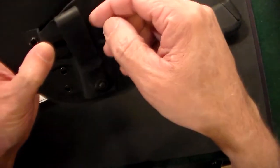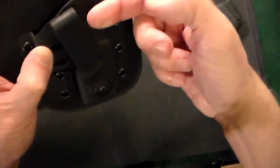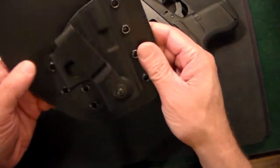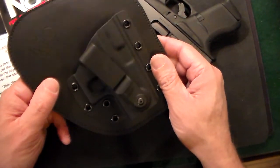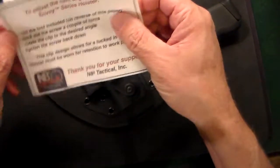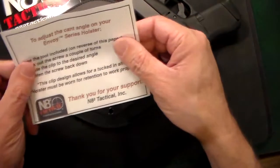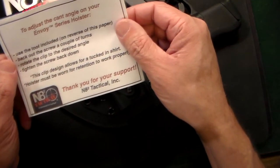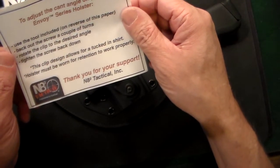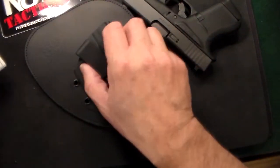If you're wearing it inside the waistband, this little clip comes out and you can tuck your shirt behind it — it's totally concealable and you could be wearing a dress shirt at the same time. It has an adjustable cant which you can fix easily with the enclosed allen wrench they provide. The clip allows for a shirt to be tucked in.